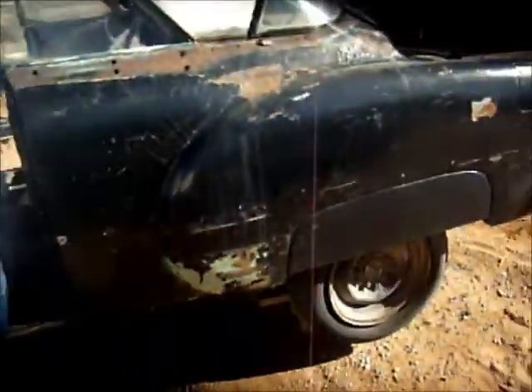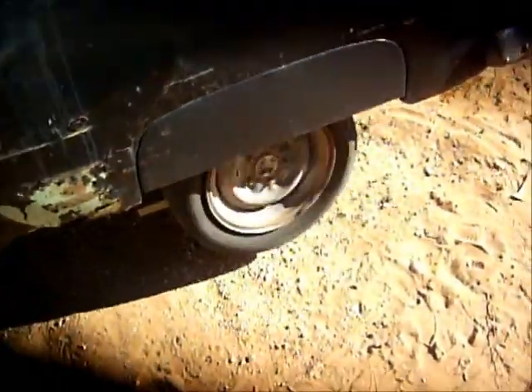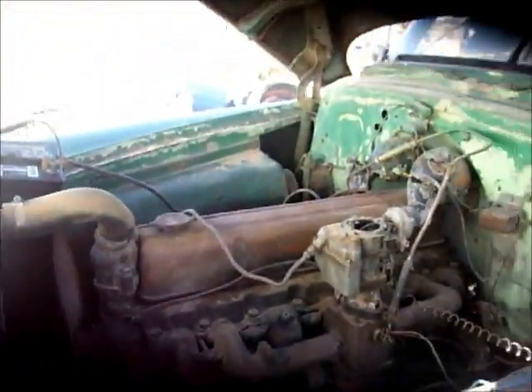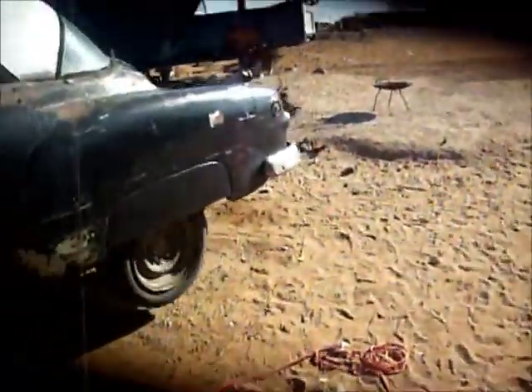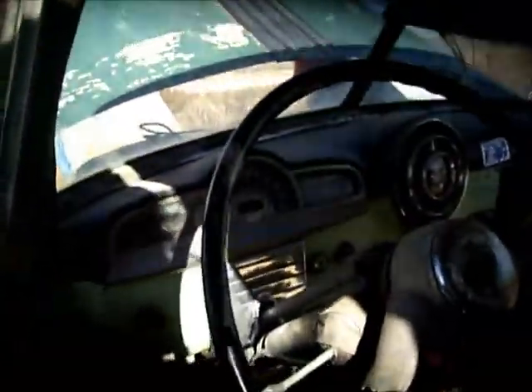Check it out, dudes from YouTube — we have it in first gear, tire spinning. You can see the drive shaft going crazy. We have it in first gear right now. It runs smooth, pretty smooth, good enough. So we might just restore this thing now.